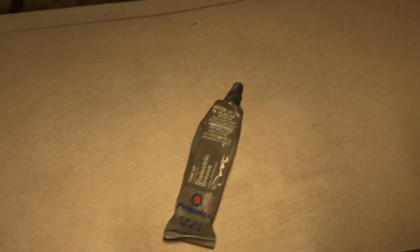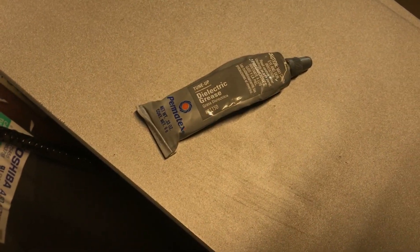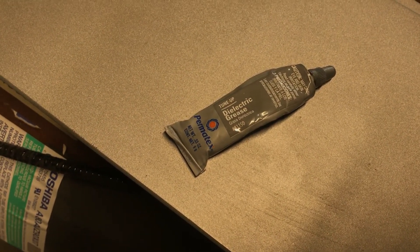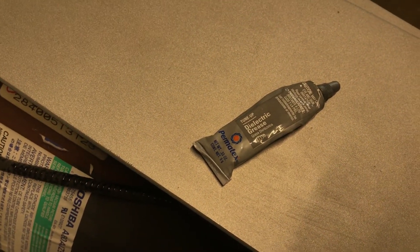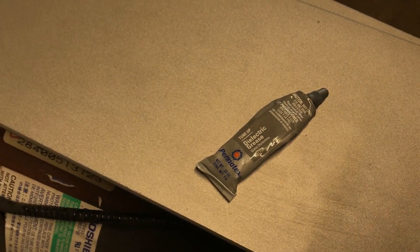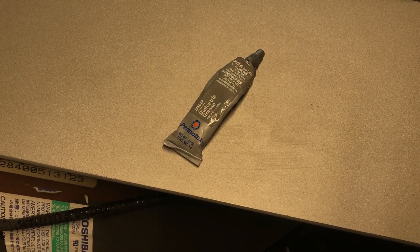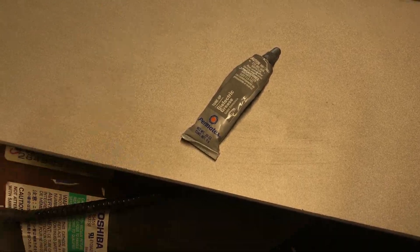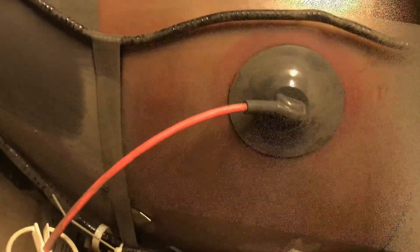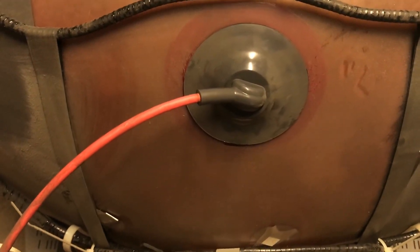I got some dielectric grease here and just lathered it all over this sucker. Got liberal with it. It's the dialectic grease you get at the auto parts store — they usually have some at the counter. They call it spark plug grease, what people put on their spark plugs when they change them. You can also use this on your fight stick on the grommet in there. You don't have to import grease from Japan. And now you don't hear the crackling, because I fixed it.